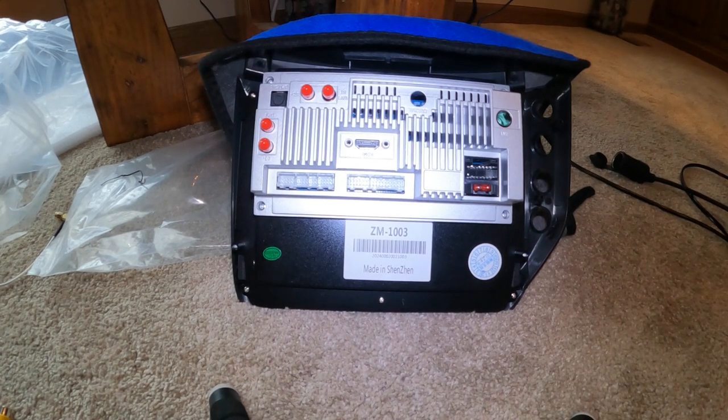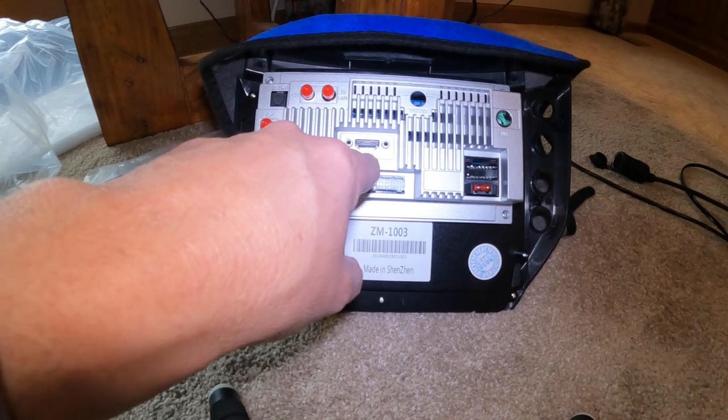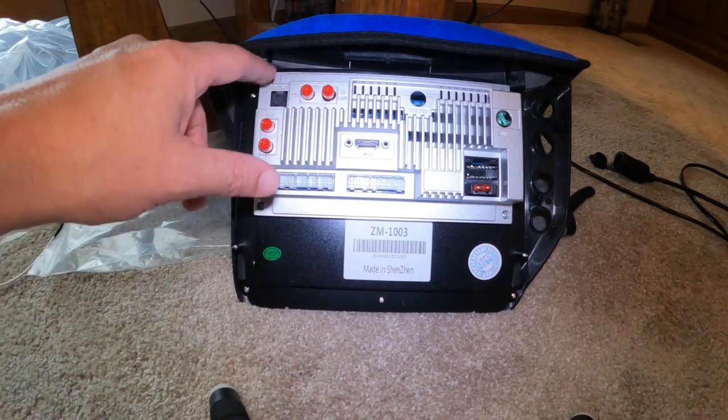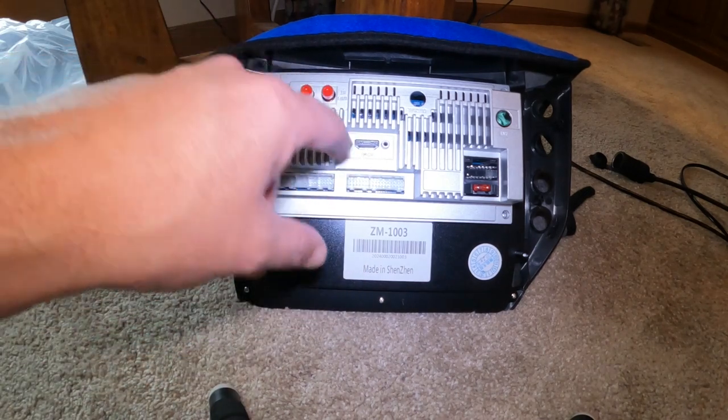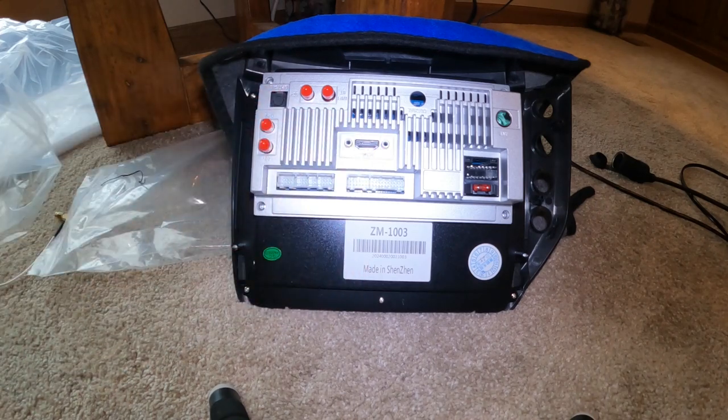Before we go over the functions, I'm going to go over the wiring on this unit real quick. It's pretty much the same for the most part. You're going to see you have the optical out here and the HDMI out.